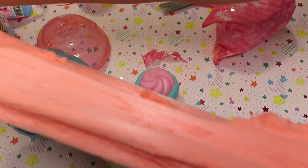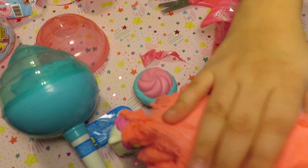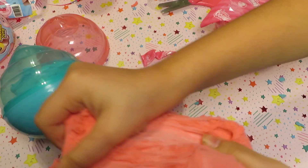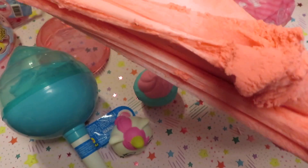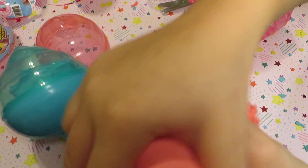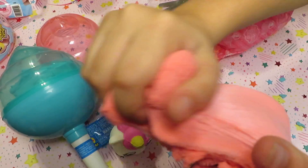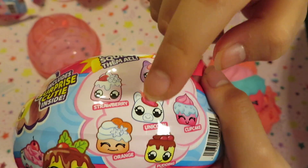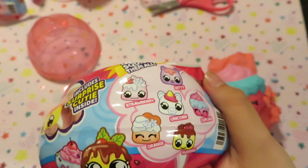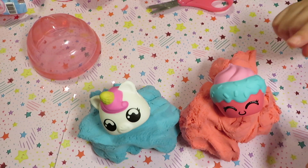It's a pinkish orange color and those are the ones I really wanted — my wish come true. This slime is really stretchy. It feels really soft too. It smells like strawberries. You can get strawberry, kitty, a unicorn, cupcake, or an orange or pudding. I got the unicorn and the cupcake. The slime is scented but the squishies are not scented.